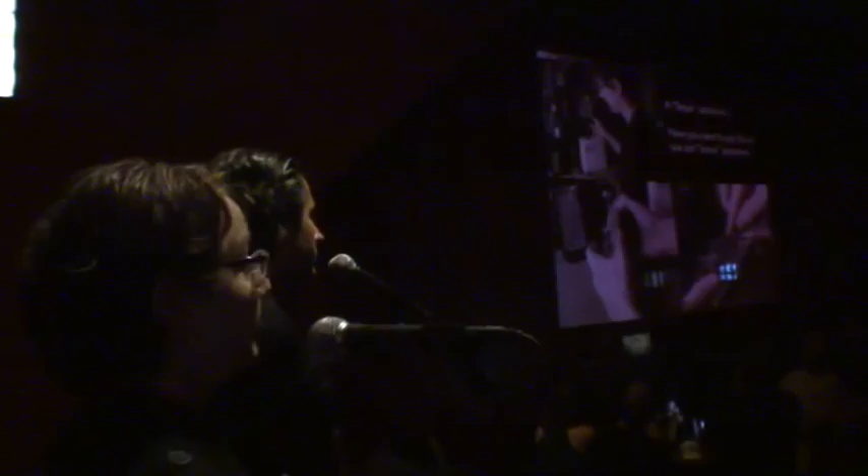Finally, I go back and talk about the old 1990s-1980s phreaking technique called red boxing. I show how it worked from inside the payphone and how to modify the payphone so you can red box from home — so if you're nostalgic for those old school days, you can do it once more.